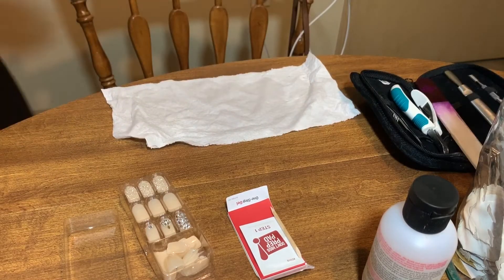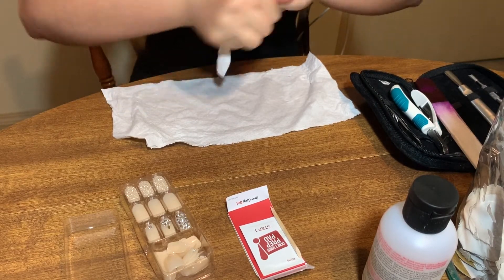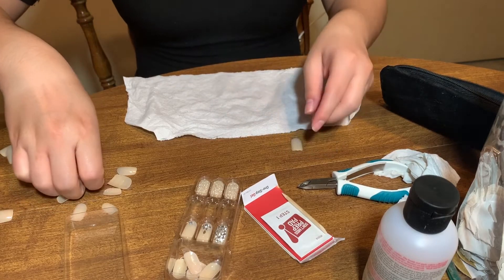Then I went to rinse my hands once again. And now I am choosing the sizing of the press-on nails that I need for each of my fingernails.